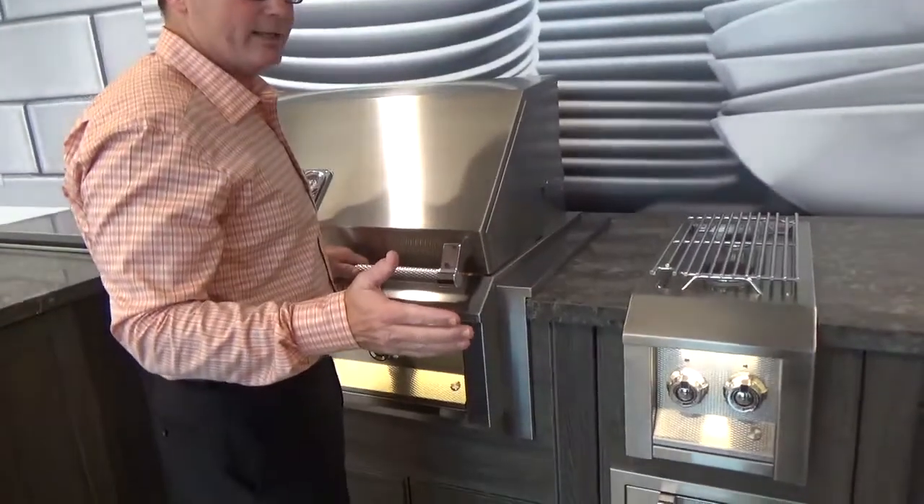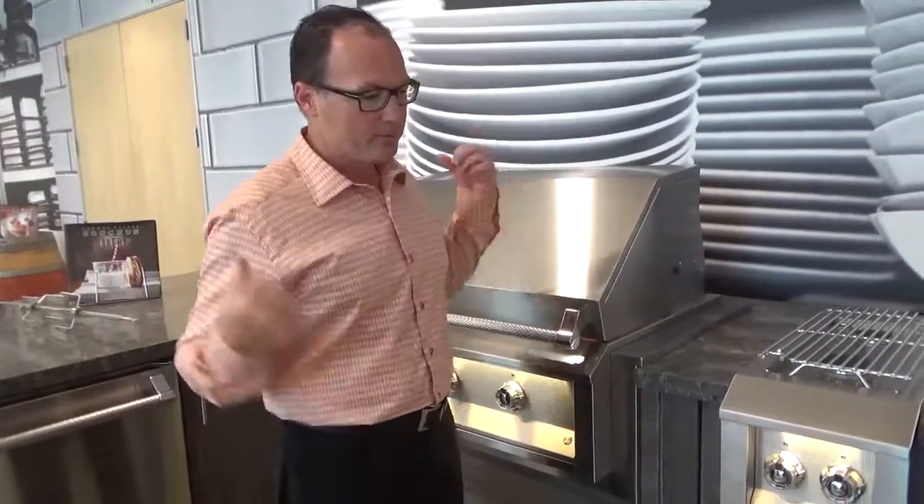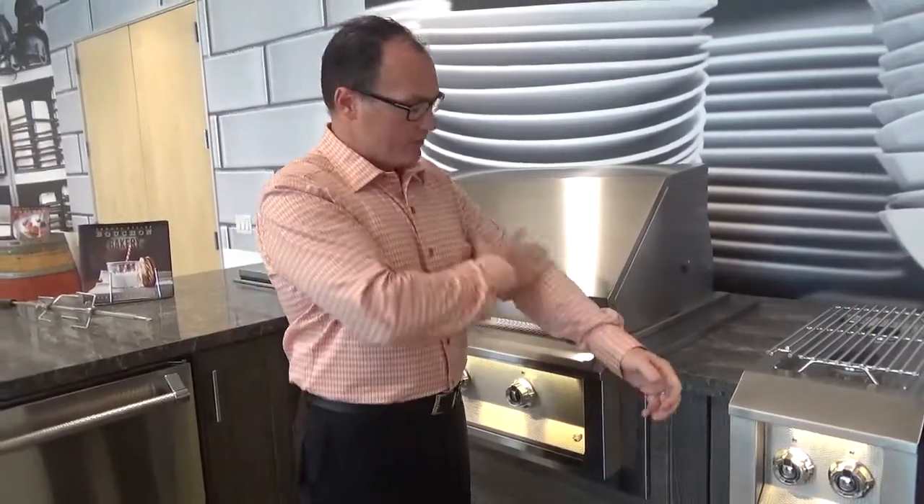Why is it called the jacket? Think about it — it's cold outside, I put on a jacket, I put my arms through there and I cover it up. It covers my arms, covers my front, covers my back.